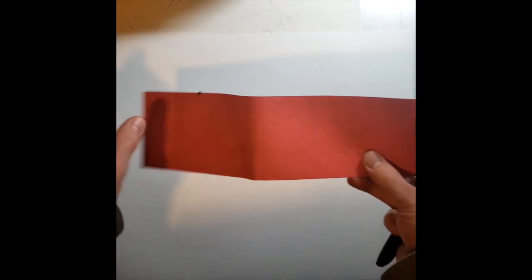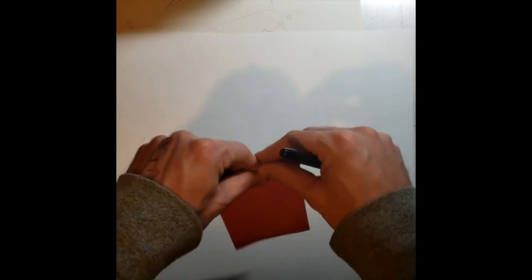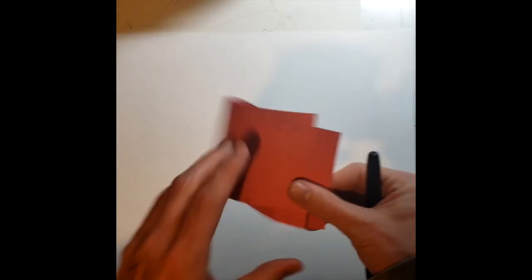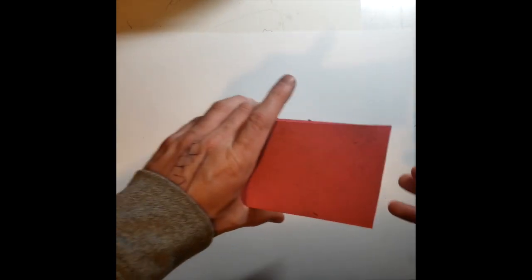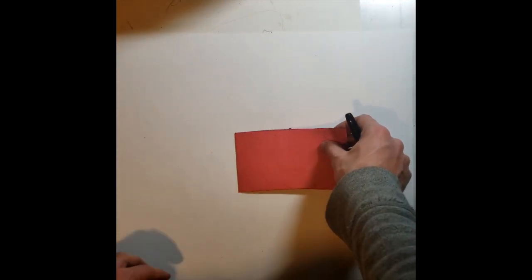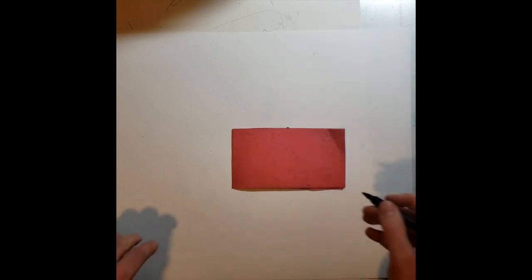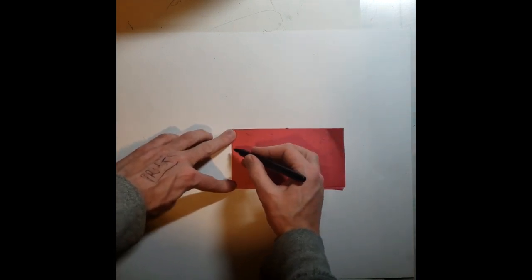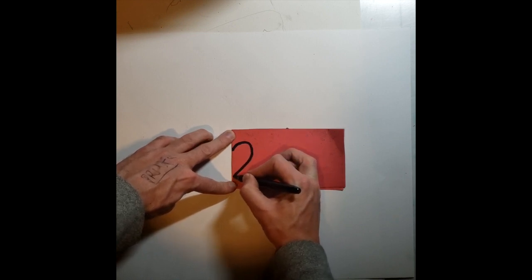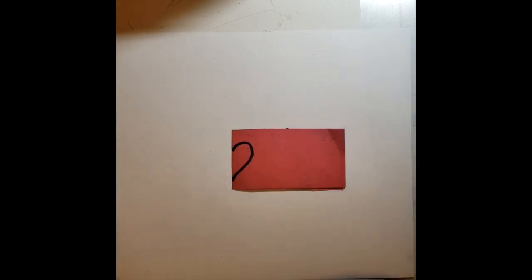For our younger learners or for those who want a quick recap on how to make a heart, here's the most common way to make a Valentine's-esque heart. Make sure you use the folded side — not the open side, but the folded edge — and you'll draw half a heart on that folded edge. Keep in mind that whatever you draw is not permanent because the cut is permanent, so if you want it a little smaller or a little bigger, you can adjust that during your cut.